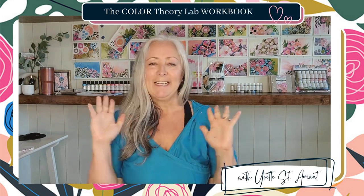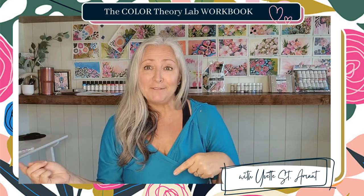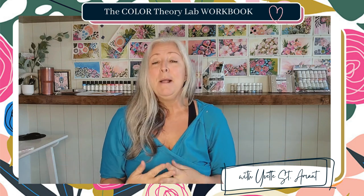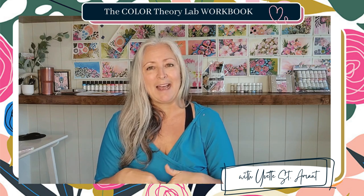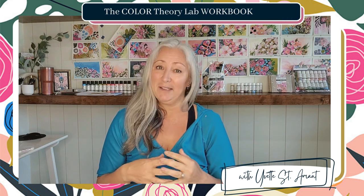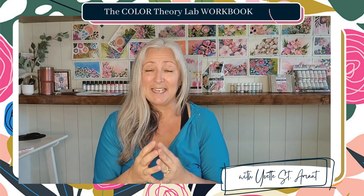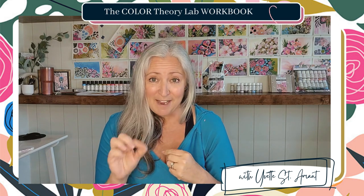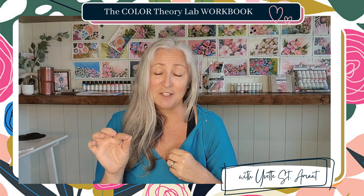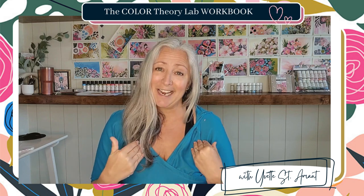Hi everyone, Yvette Sinema here. I get it — you want to learn about color. It's not the most fun when you have to go back to elementary school and learn about the color wheel. But unfortunately, when we're learning about color, we do have to take a couple steps back and dive into a little bit of color theory. I've created and perfected a concept that will help you dive into color theory in a more fun, hands-on way, a lot quicker than four years of university color theory.